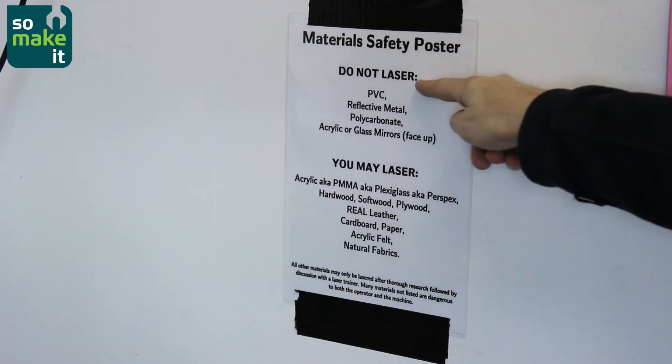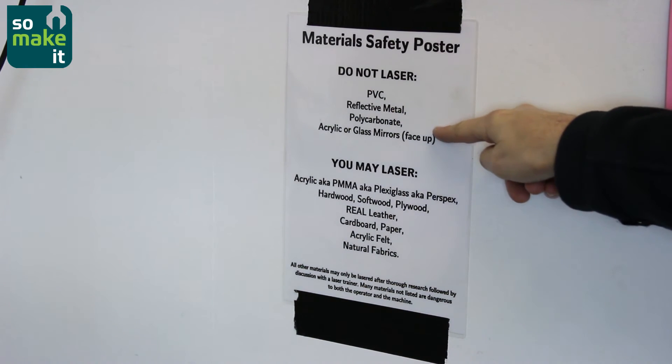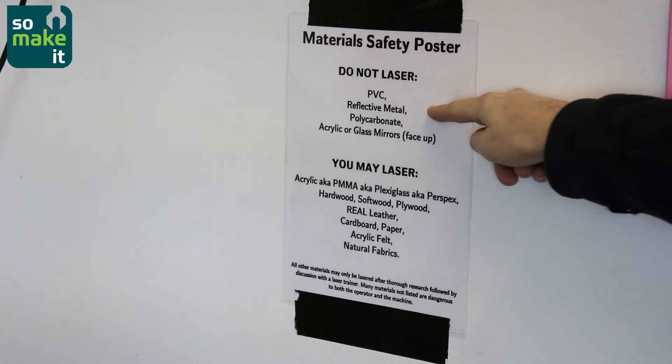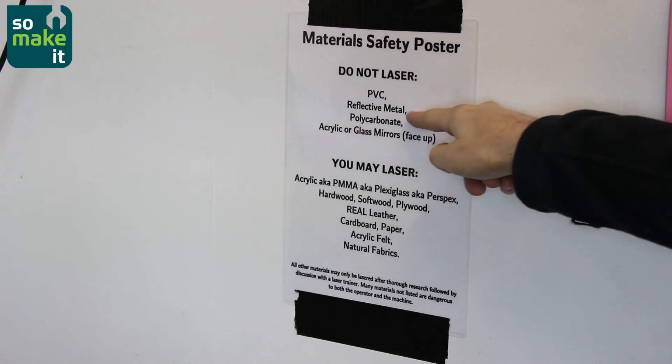It's really important you do not laser PVC because you generate some kind of chlorine gas which is bad news. Reflective stuff tends to bounce the laser back into the lens, and polycarbonate burns like you wouldn't believe.